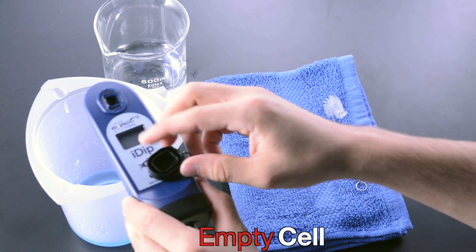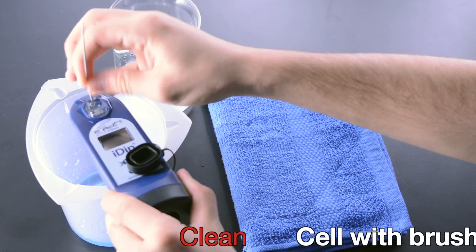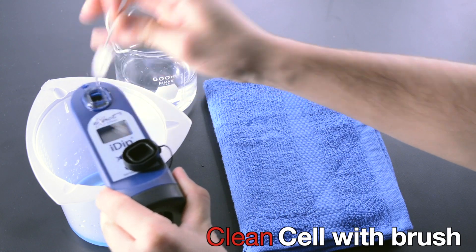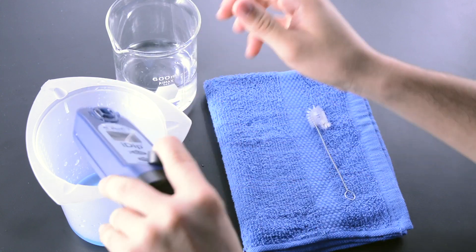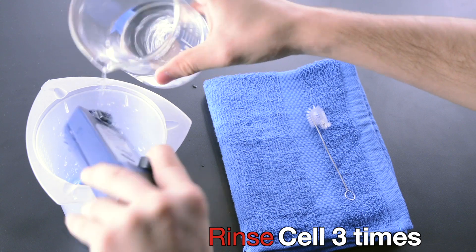Empty Cell. Clean cell with brush. Rinse cell three times.